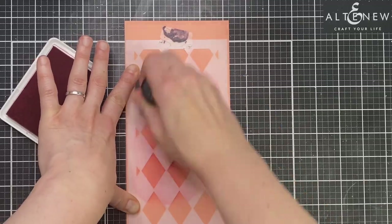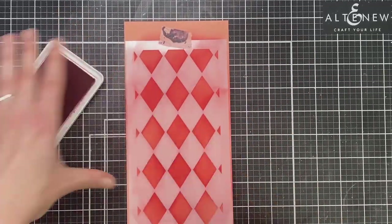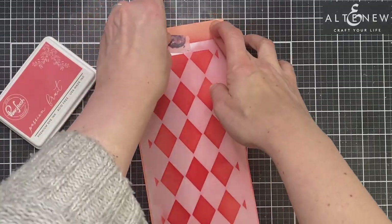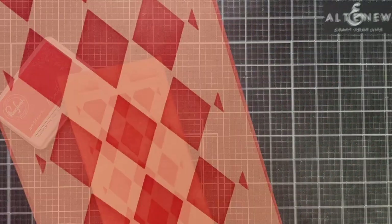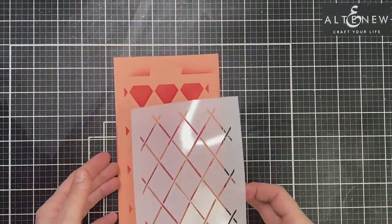I've adhered the stencil just with a piece of washi tape so it doesn't shift. Then I've grabbed my Altenew Blender tool, which is great for wide areas or larger stencils like this for a nice even look, and I've blended it all over the background. I did cut my cardstock slightly larger than the stencil — it just makes it easier for trimming out later on.